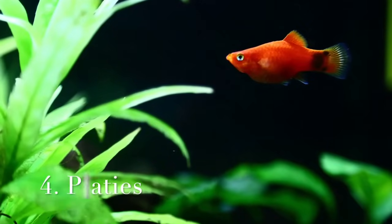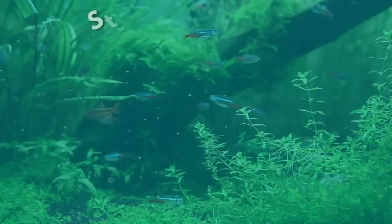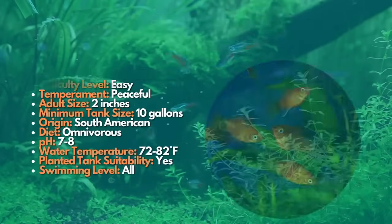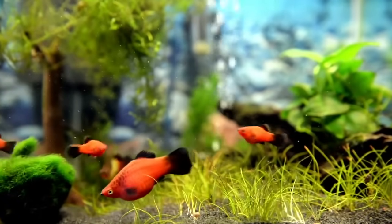After guppies, let's move to our next fish, which are platies. Like guppies, platyfish are peaceful livebearers available in some excellent breeds. They will make an ideal small community fish for your freshwater aquarium and have the added benefit of helping with algae control.